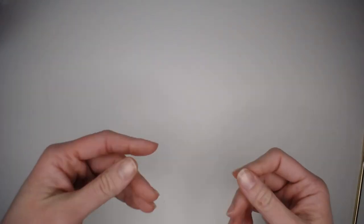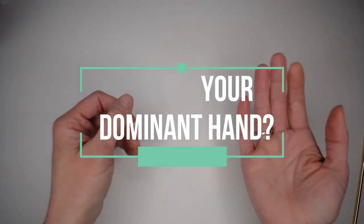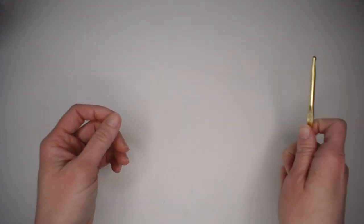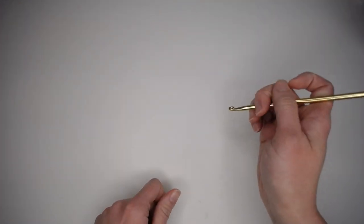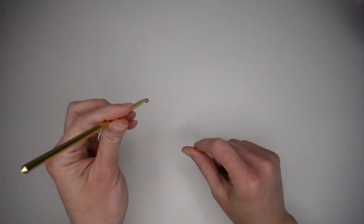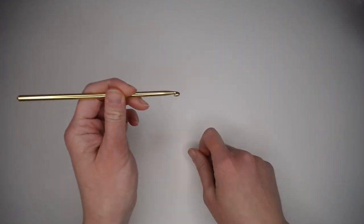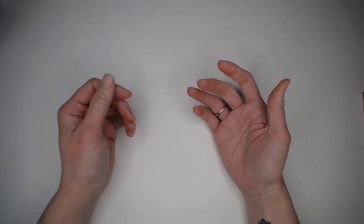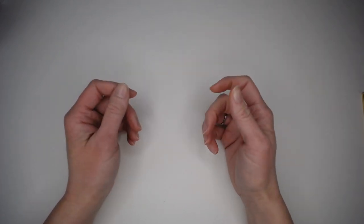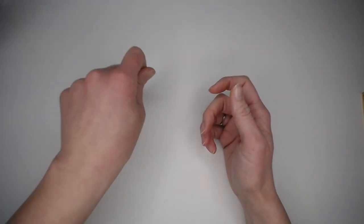Now that our supplies are all ready, let's focus on what to do with our hands. Whatever hand is your dominant hand is going to be your crochet hook hand. I'm right-handed so I use my crochet hook with my right hand; if you are left-handed, you would use your left hand. Your non-dominant hand will be your yarn hand — it helps guide your yarn and hold your tension as you work.